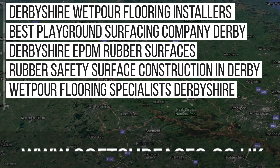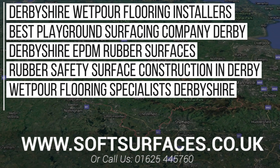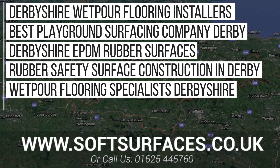Thanks a lot for checking out this installation guys, and if you'd like to enquire today, please just visit our website at www.softsurfaces.co.uk or give us a call on 01565 445 760. Thanks a lot for watching, and we'll see you guys later.